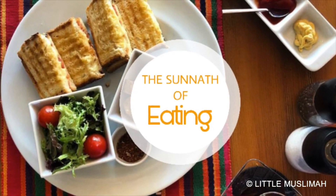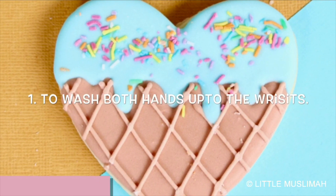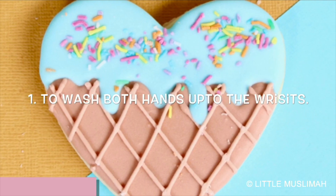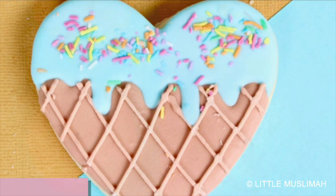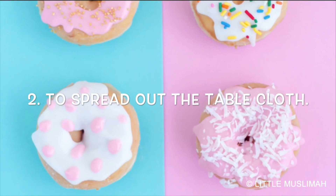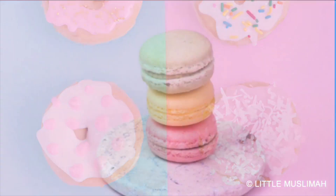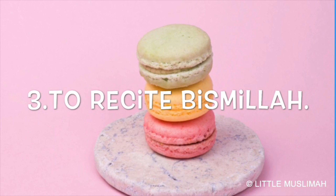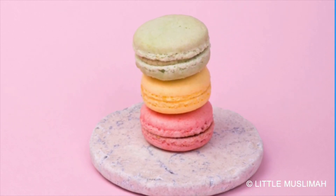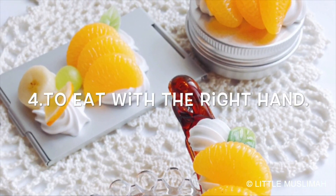The Sunnah of eating: number one, to wash both hands up to the wrists; number two, to spread out the tablecloth; number three, to recite Bismillah; number four, to eat with the right hand.